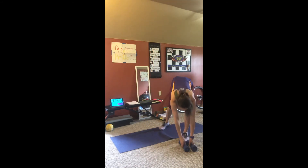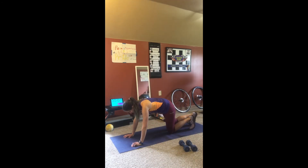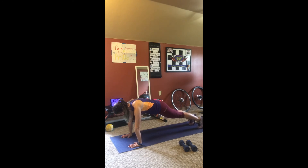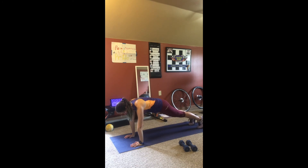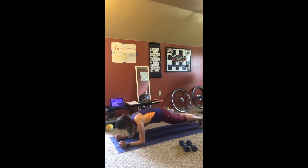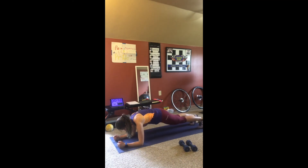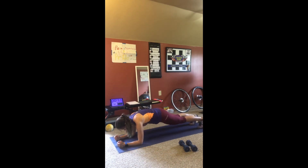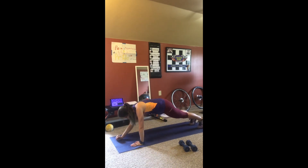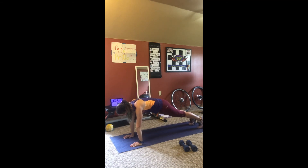Three, two, one. And we'll have a plank. Three, two, one. Exercise five. Three, two, one.